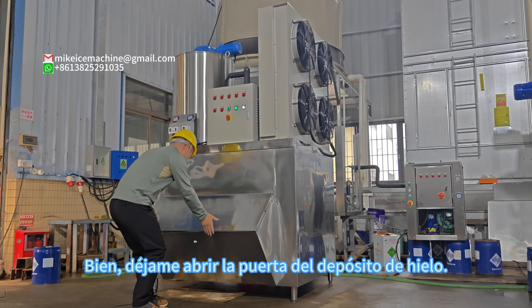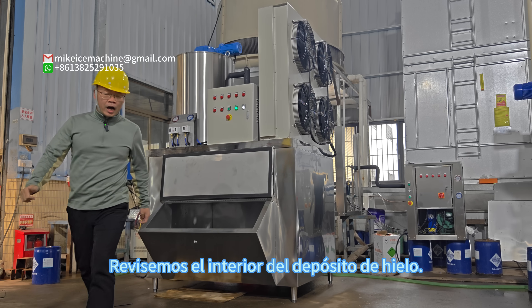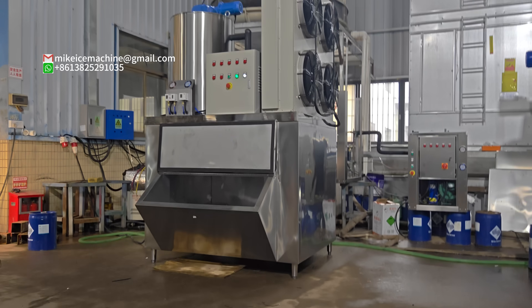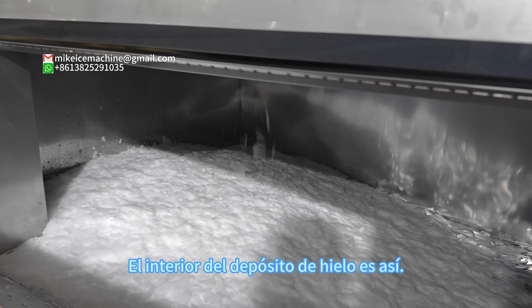Let me open the door of the ice storage bin so we can check the inside of the ice storage bin. The inside looks like this.